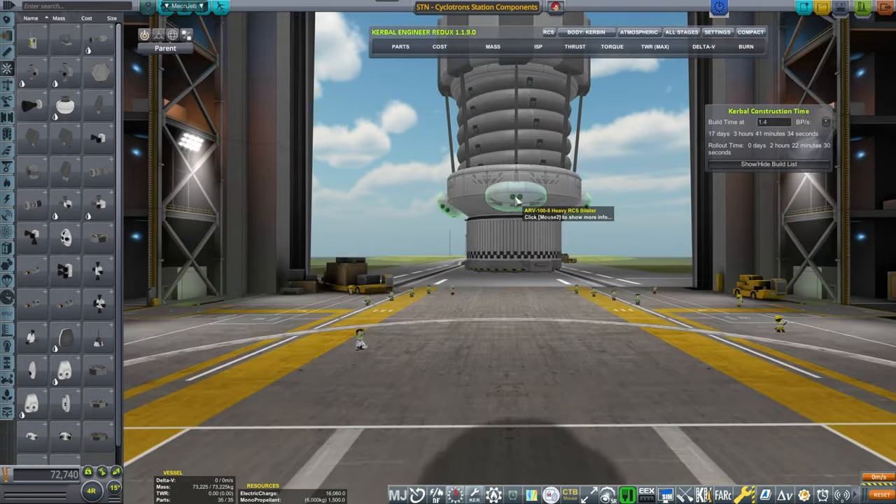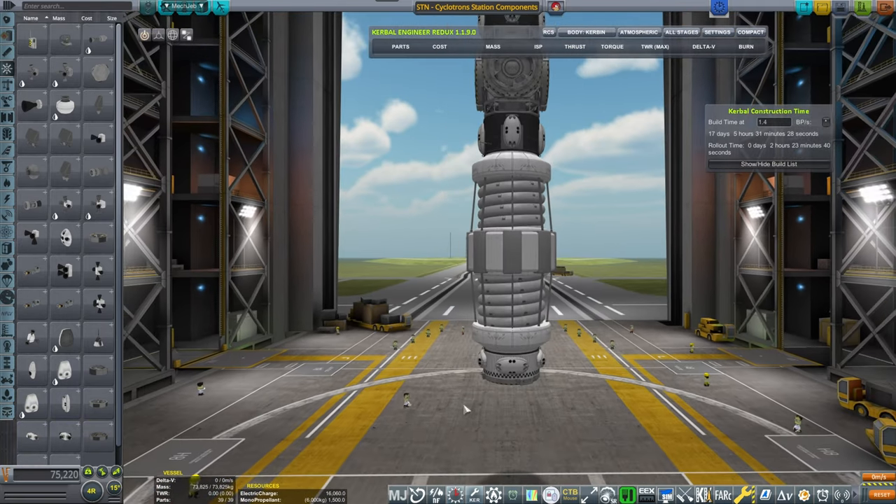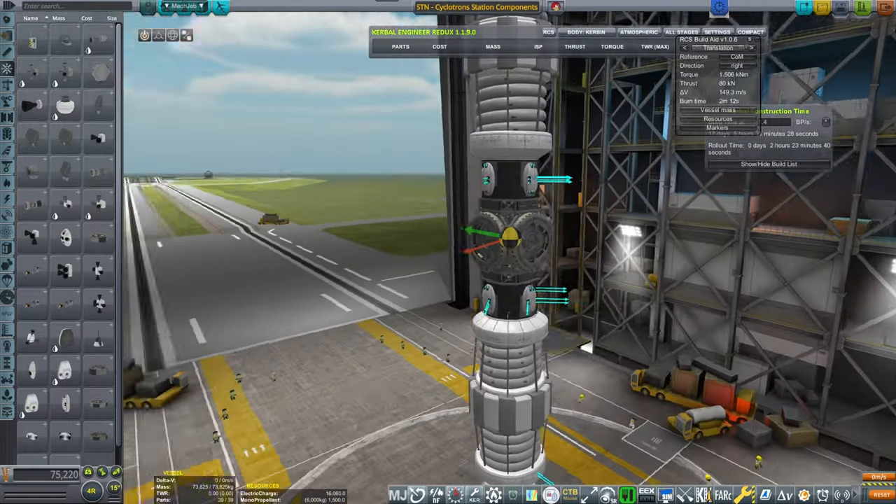Rotate like that, and then we place those like that. So in theory this should be perfectly symmetrical — and apparently it is.